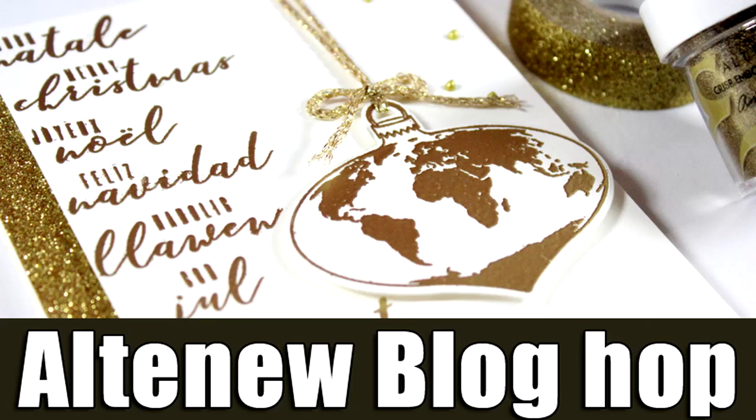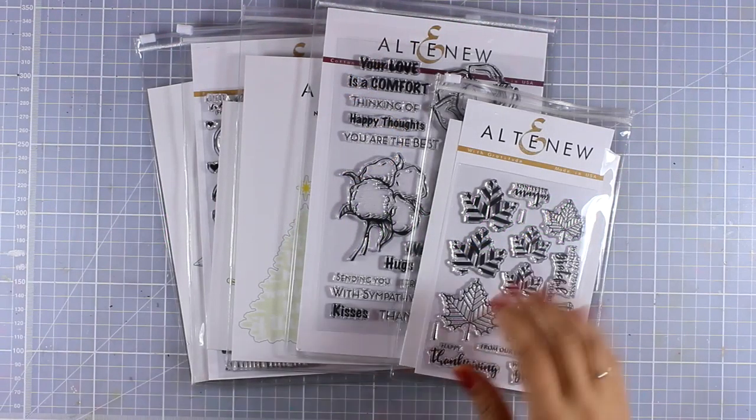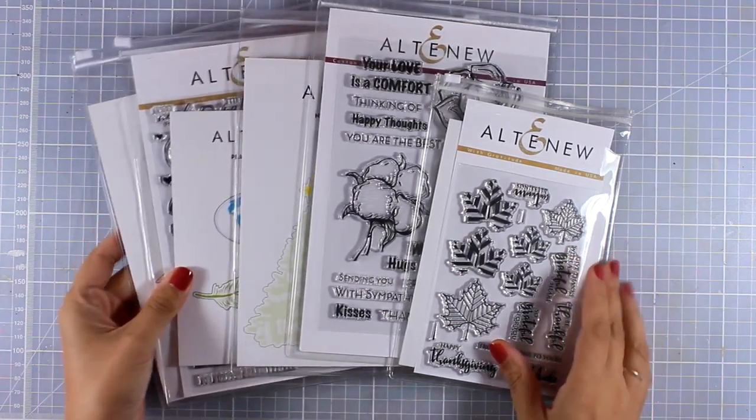Hi everyone, it's Vicky here and welcome back. Today I'm happy to join a blog hop celebrating the September release by Altenew, and there are also lots of giveaways along the way, so make sure to visit my blog to find out all about it.